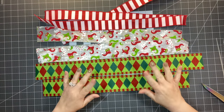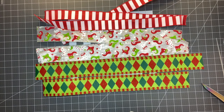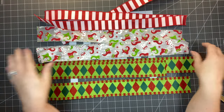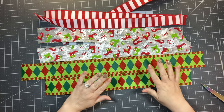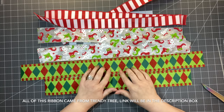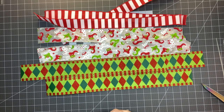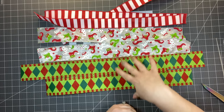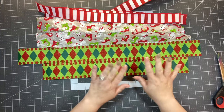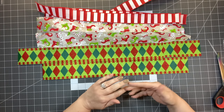Now let's make a Christmas bow — really it's an any-time-of-year bow. We're using Christmas ribbon from Trendy Tree, which is amazing. It has kind of an elf theme going on. We have one-and-a-half inch and two different two-and-a-half inch ribbons. I've been seeing this bow all over TikTok and I don't even know if there's a name for it, so I'm just going to call it the gathered bow.